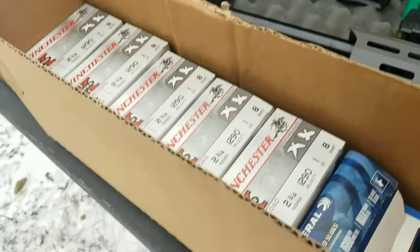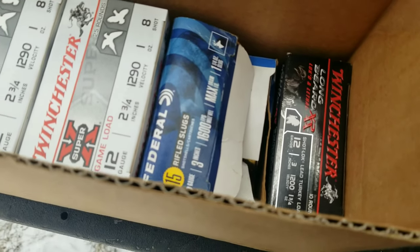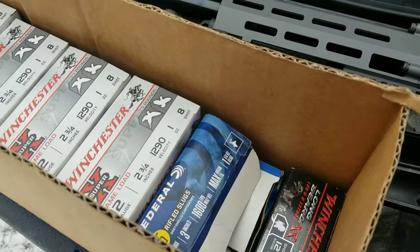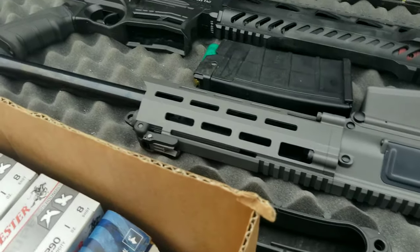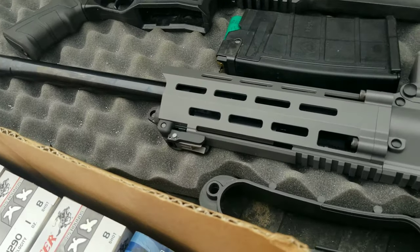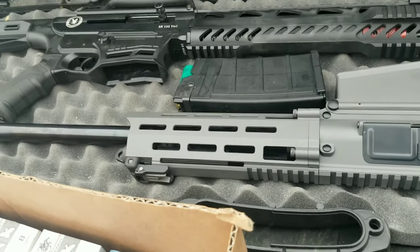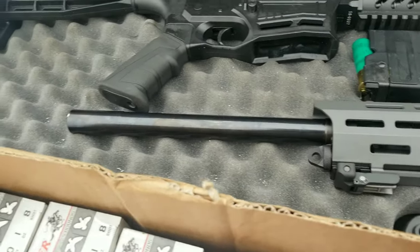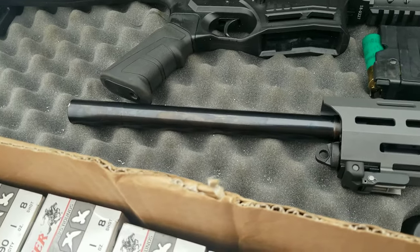I'll try to load up a magazine with some three-inch shells — we got some long beards in there, slugs, and low brass — and it'll just cycle through. Every now and then it does have a jam. I'm gonna try this M12 out a little bit more. It seems to shoot really good once you have the gas block where it's supposed to be. With it, you can't really shoot slugs — I mean I shot slugs with a modified barrel before.